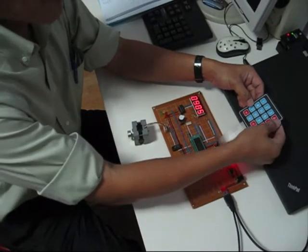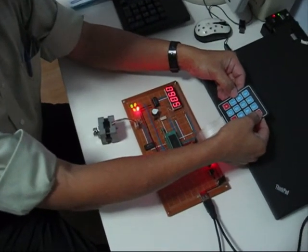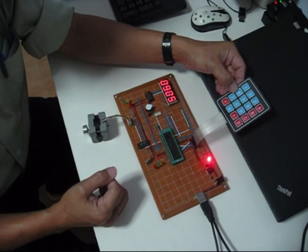Now, when I press key A, the motor starts to run. When I press key A again, the motor stops. This demonstrates the on-off operation of the stepper motor. Thank you.